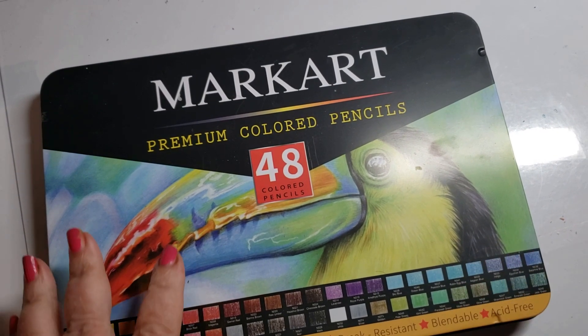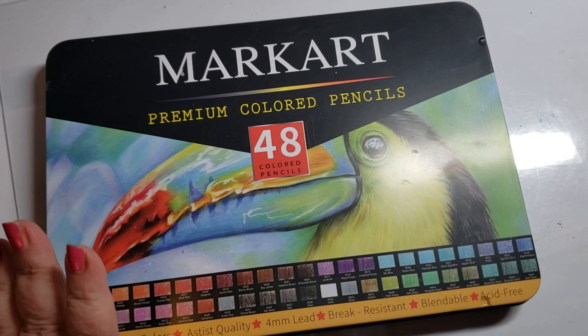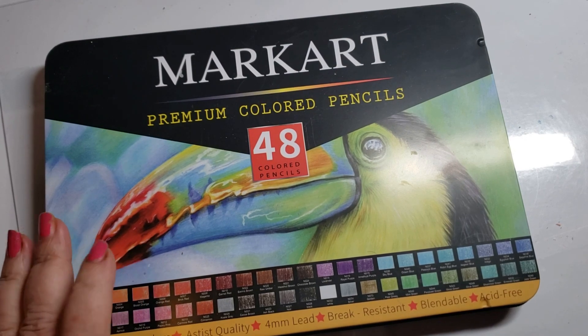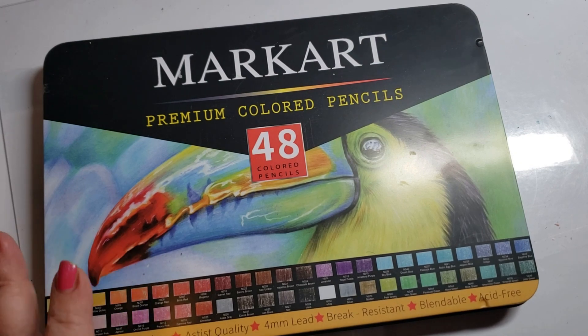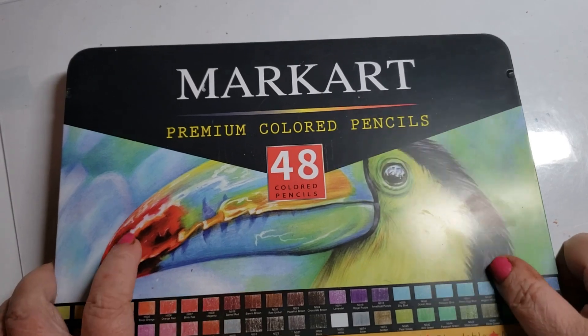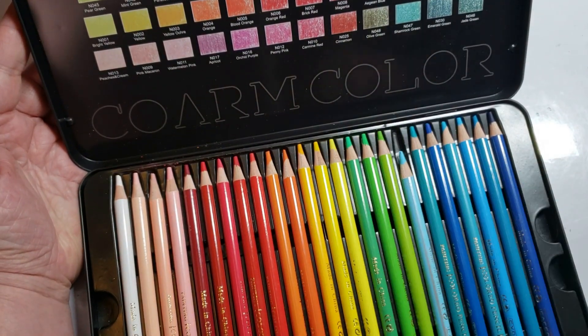Markart — I only have the 48 Markart, but they are definitely on my nice list. They came out with the 120 this year. These are Naoni pencils. I've always loved Naoni and I was really happy when I saw Markart was the same. You can tell that Markart is the same because you can see Coram Color right there — and that's Naoni.